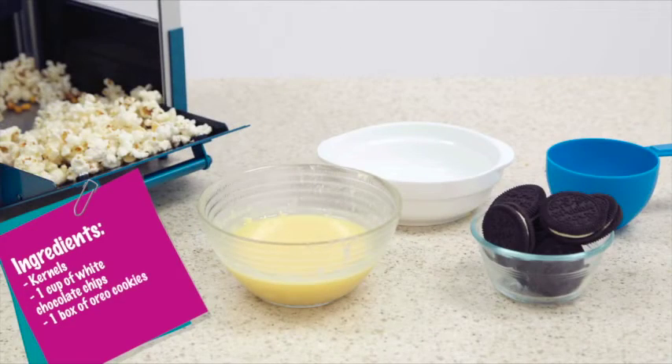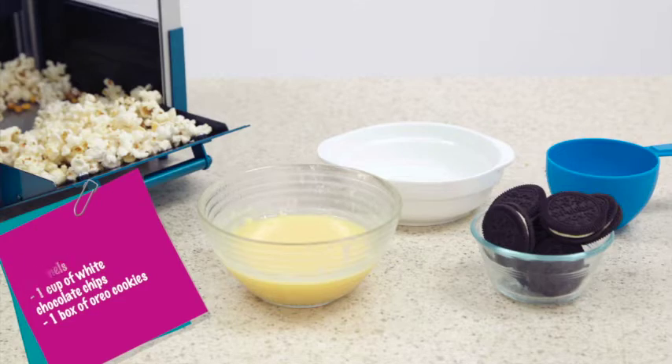Begin by gathering your ingredients. What you'll need will be your kernels, one cup of white chocolate chips, and a box of Oreo cookies.